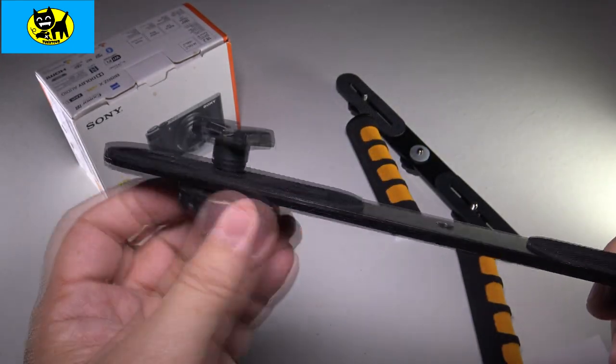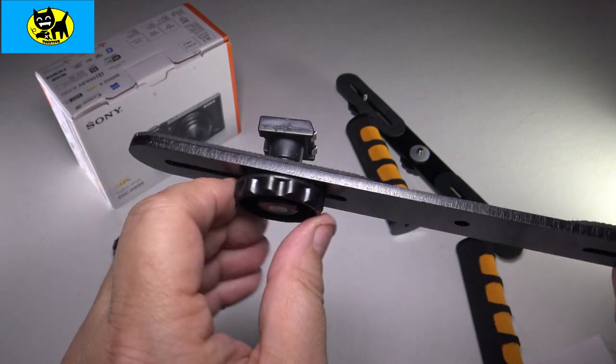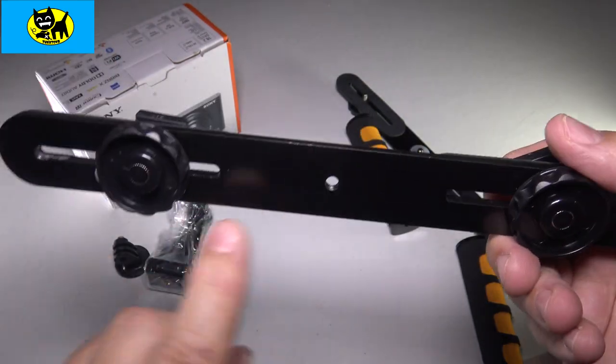And this here can spin, so if you want, you can actually move this left or right — it's adjustable to just where you want it. And it looks like there is a spot here in the middle for something extra too, which is pretty cool.